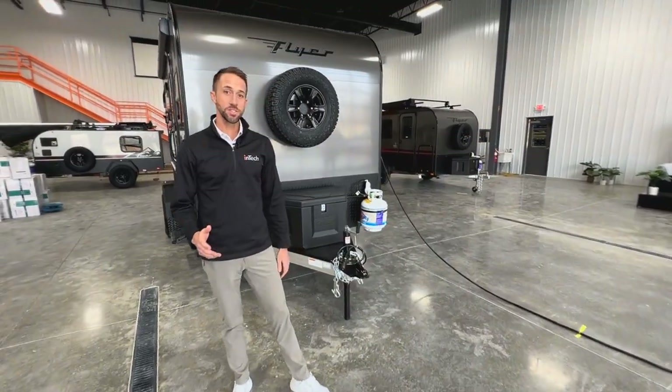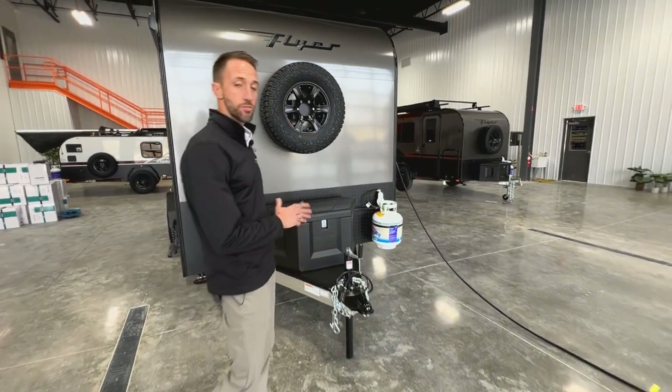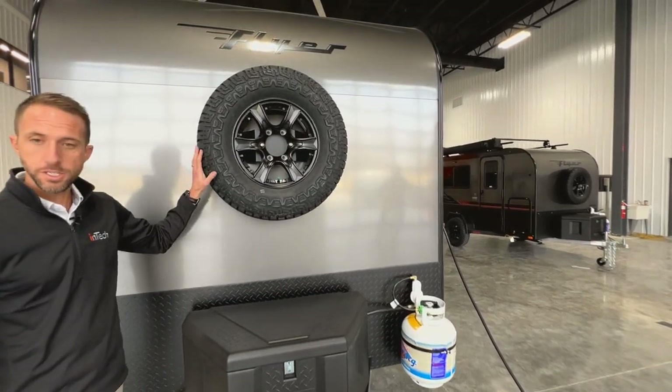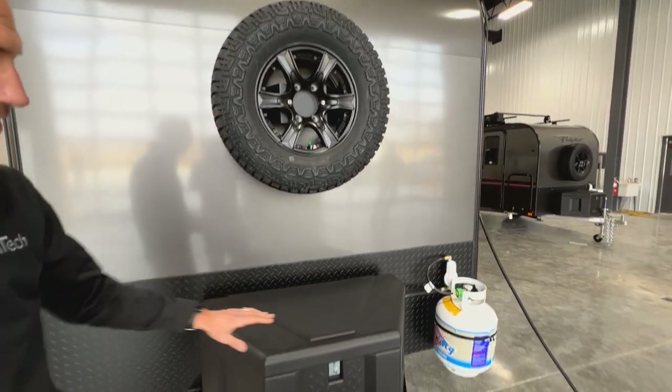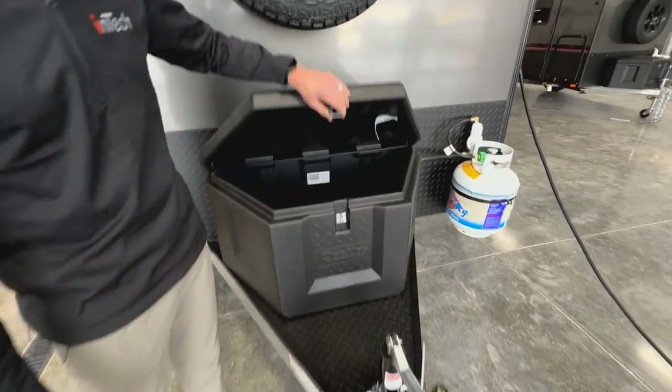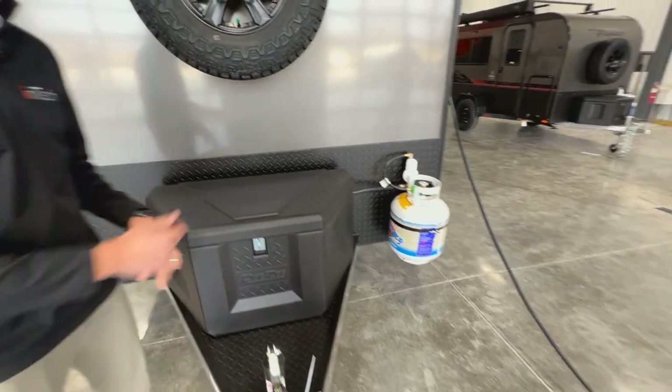Back on the outside of the Discover, as we look at the front end, you'll see we have a full-size spare mounted on it — this will always be a matching spare to the rest of the unit. You're going to have a tongue box for some additional storage space on the front, and then your 20-pound LP tank will be mounted off to the side.